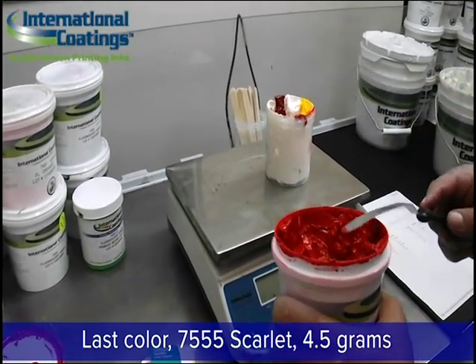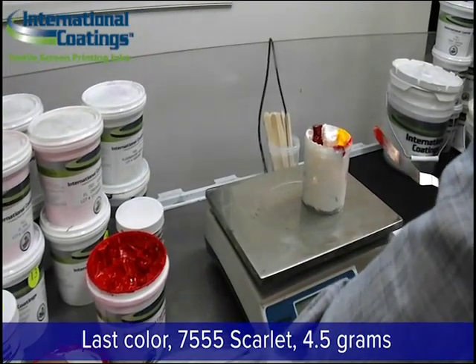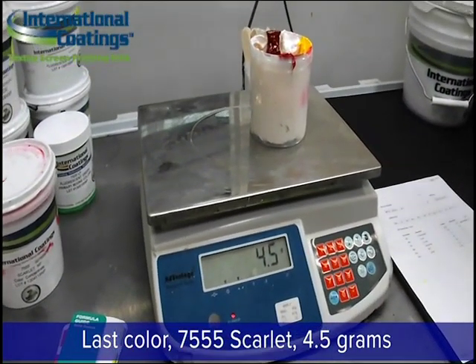All these pigments we're adding right now are color concentrates — they are curable and fusible pigments. You do need to use a base; that's why we added the base first. They are curable on their own, but they are intended to be used with different bases. In this case, it's the 7500 Color Concentrate Base.